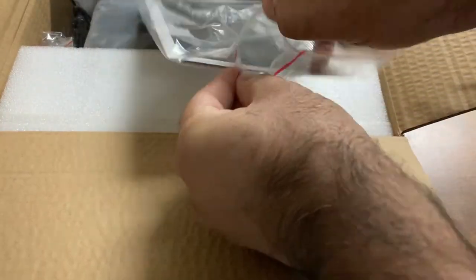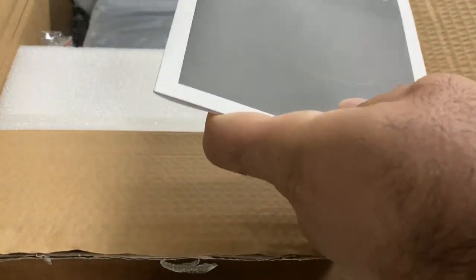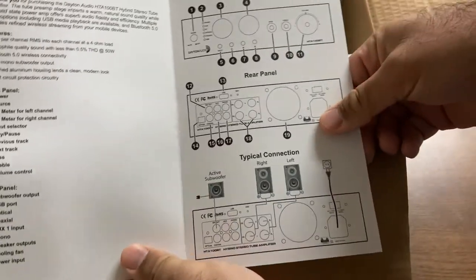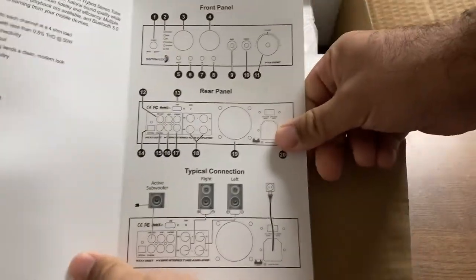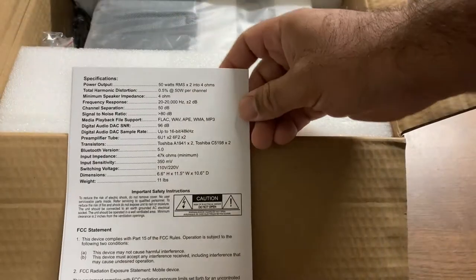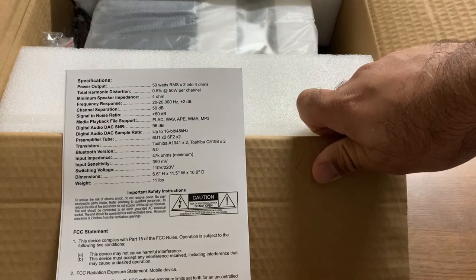Here are the instructions — quote-unquote. Most of it's online today; you barely get anything in the box, and that's pretty much what we got here. But this is all you need — you don't need a huge book with this thing, I guess in theory. Hey, they even put specs. That's pretty nice.